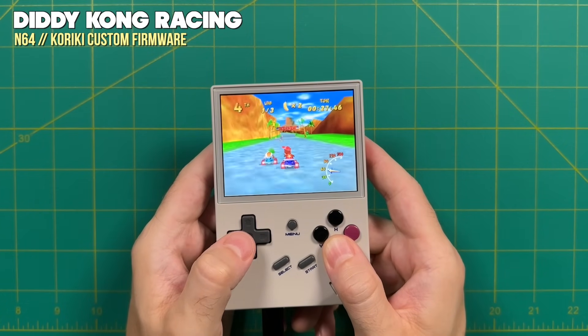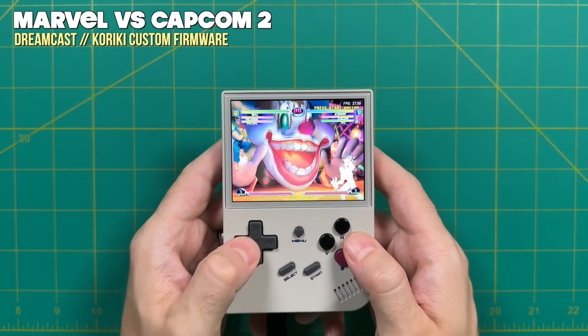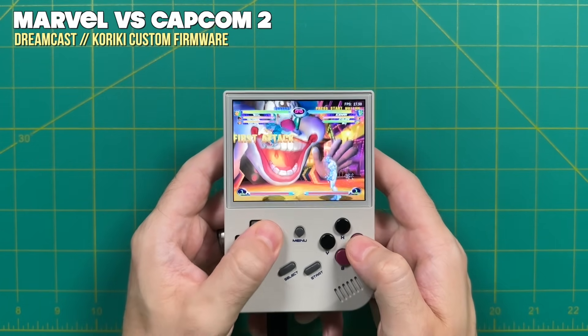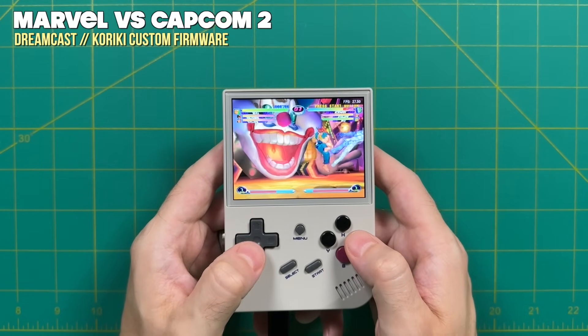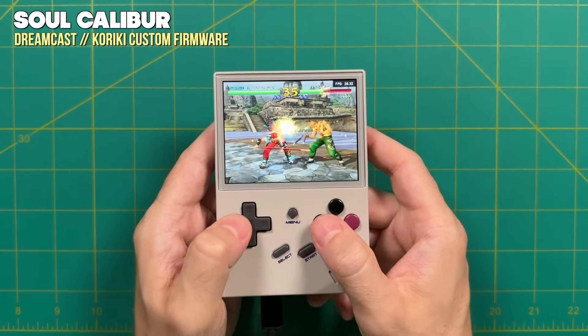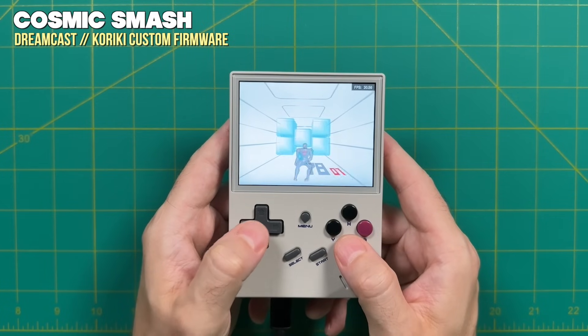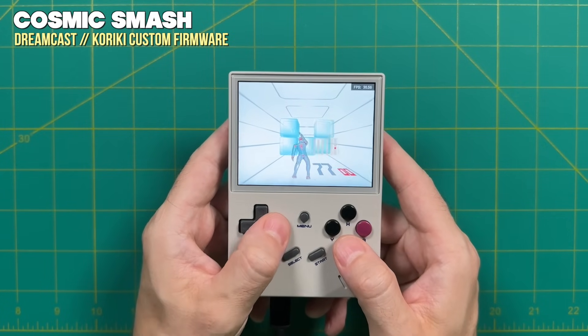To summarize the N64 situation: if you're looking to play a couple of Nintendo 64 games here and there — especially more lightweight titles — it's worth trying out to see if your favorite game will work. I think this is a huge bonus for the RG35XX. As for Dreamcast, every single game I tried was not at playable speed, making it more of a novelty — even the most lightweight titles like Cosmic Smash didn't play at full speed.